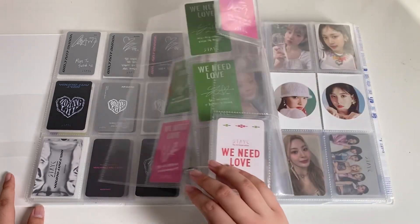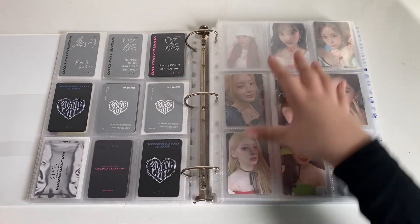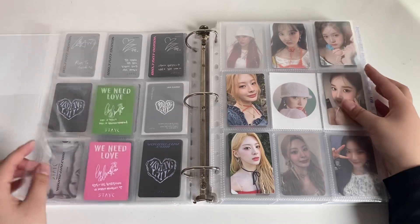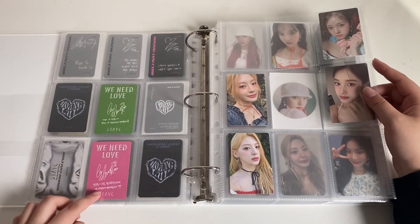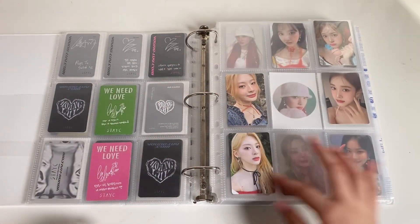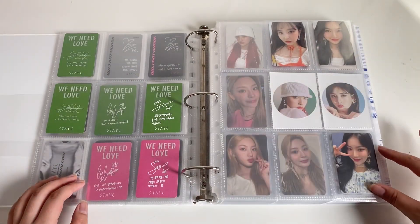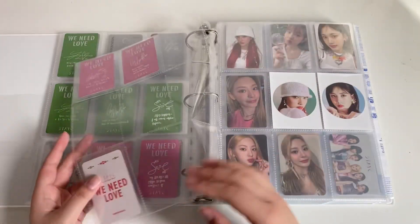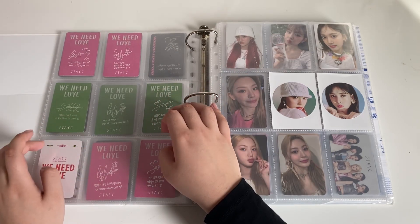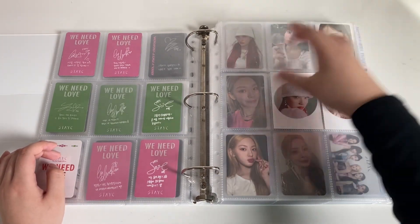Next I have my We Need Love cards. I set up for my OT6 collection for We Need Love. The way I'm doing it: the last row of Love, then Sumin, Sheen, and Aiza, and then Saiyan, Yoon, and Jay. Then these are the two versions of Power and Love, and then Love circle cards, Apple Music POB, and then for Sumin, Sheen and Aiza, and Saiyan, Yoon and Jay — same thing.